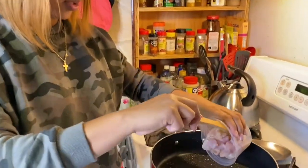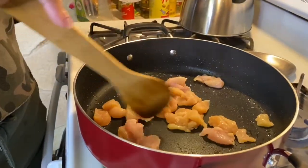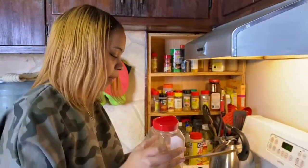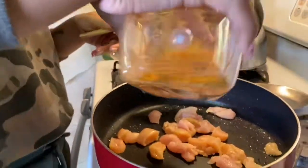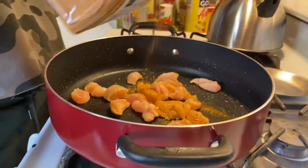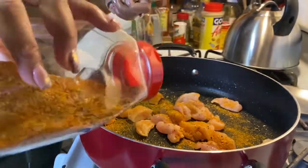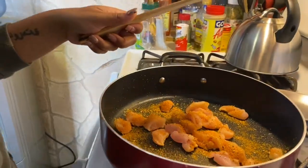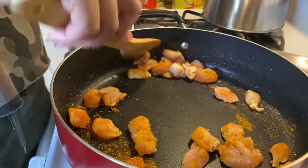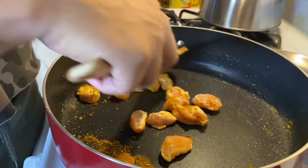I'm just going to remove the sausage and then we're going to add our chicken to the same pan to cook in the drippings. I turned the heat down to medium-low. I'm just going to hit the chicken with a little Cajun seasoning and we'll use the other seasonings a little bit later. I'm going to let it cook, and once we cook up the chicken we're going to add the rest of our vegetables.